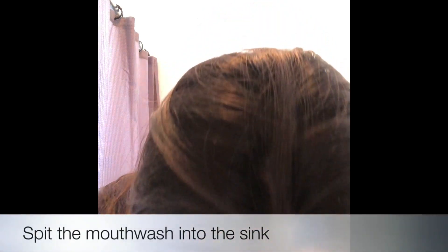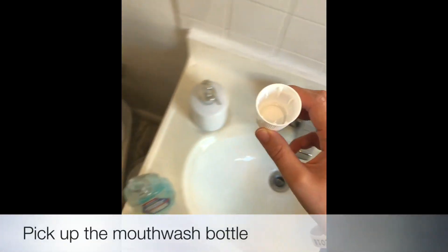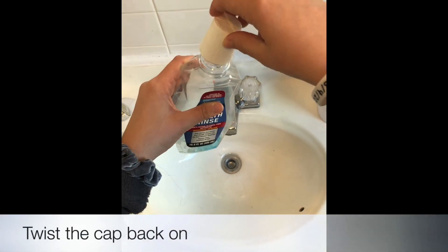Spit the mouthwash into the sink. Pick up the mouthwash bottle and twist the cap back on.